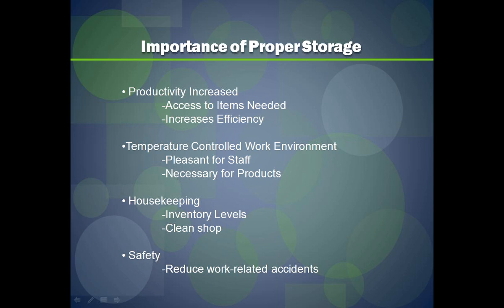Now let's cover the importance of proper storage. Productivity is increased when you have access to all the items you need for your job. A temperature-controlled work environment is also very important — not only for your staff's comfort and productivity, but also for your products. A humid work area can affect heat transfer papers, inks, and adhesives. Make sure you don't have it too humid so your inks dry quickly and you don't have any tackiness with your heat transfer papers.